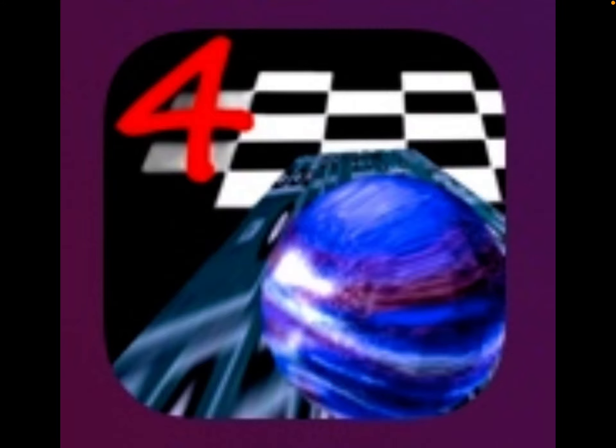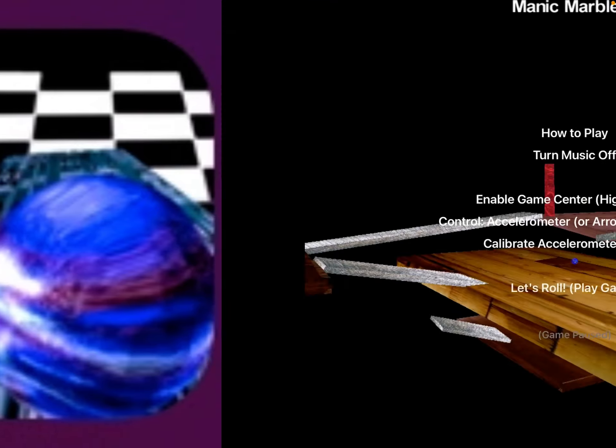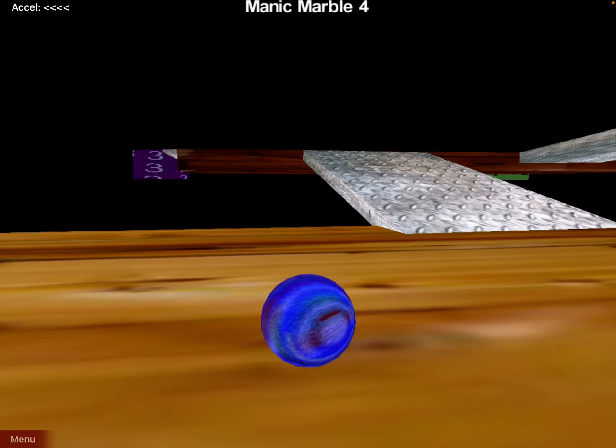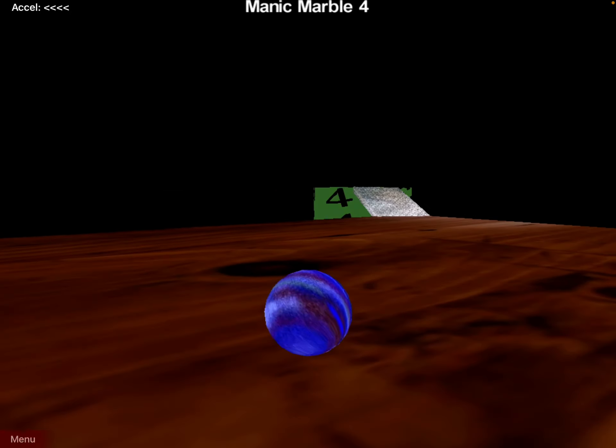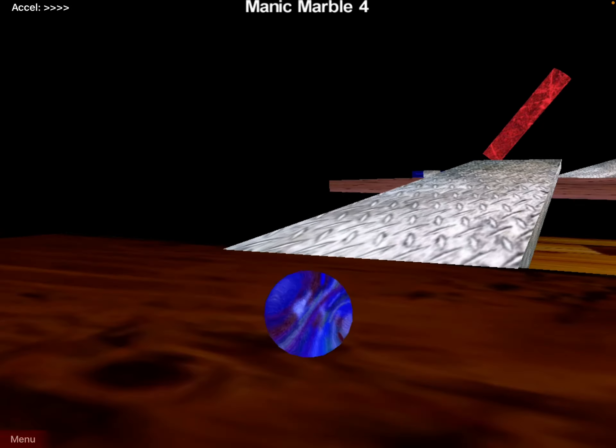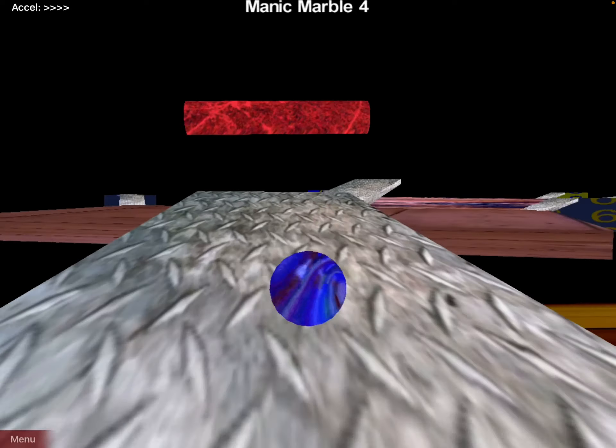There are two different ways to play Manic Marble 4. One way is where you move the iPad around — if you tip the iPad all the way, that's how fast it will go.